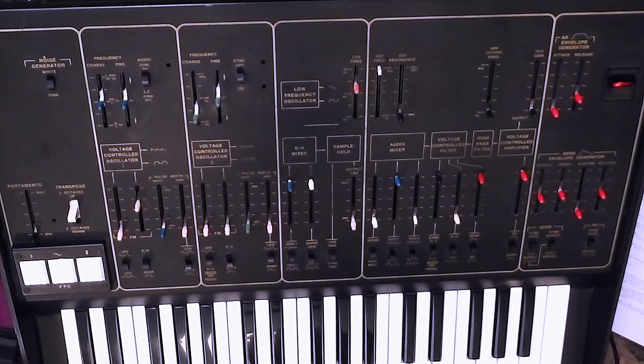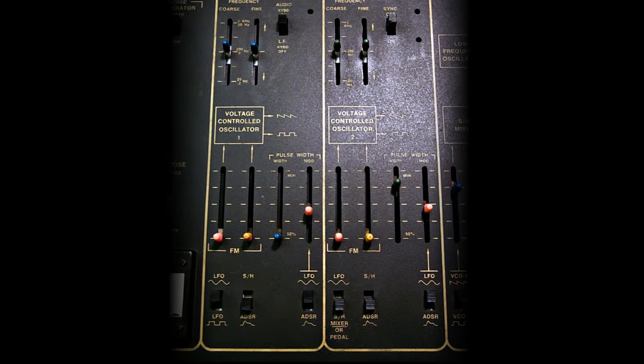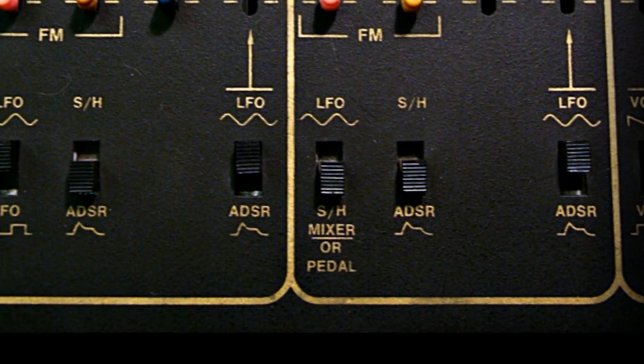The two things that you can modulate in this way are the filter cutoff — so you've got audio rate filter modulation — and the other destination was VCO2, so you can modulate the frequency of VCO2 at audio rates.